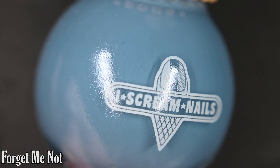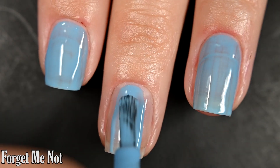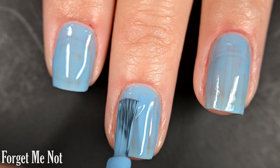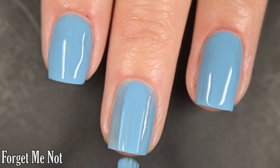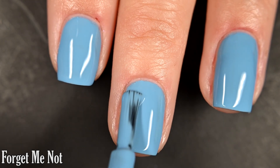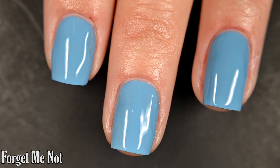Up next we have Forget-Me-Not, and this one is a dusty mid-tone blue cream. Here's our first coat of Forget-Me-Not. This one, the next one, and the last one we just looked at — for some reason my photos look not fully opaque, but I had full opacity on camera as well as in person, so I'm really not sure where the disconnect was. I got full opacity in two coats, and this one will dry glossy all on its own. No staining.